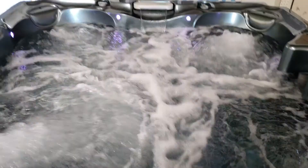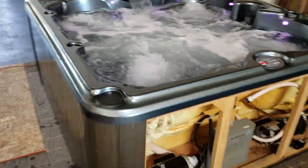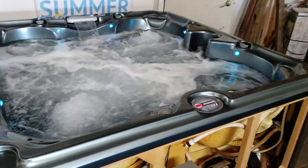I'm turning pump one on high speed and pump two on as well, just to show you how strong these jets are — super strong jets. Really pretty spa with the LED lights.